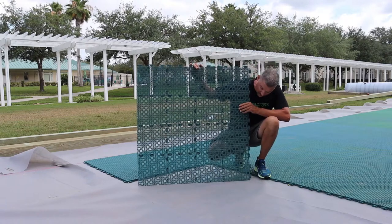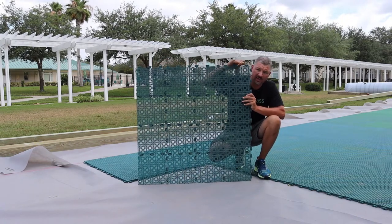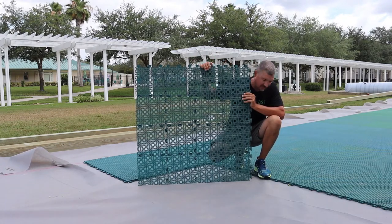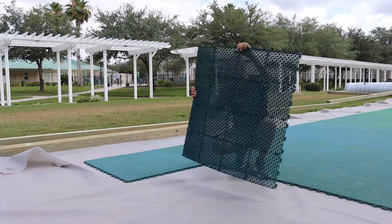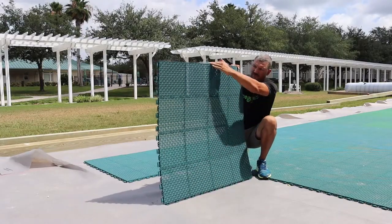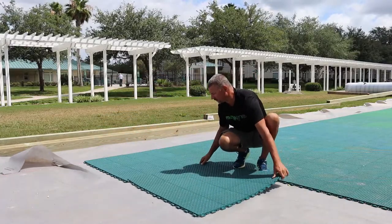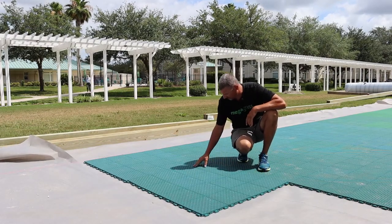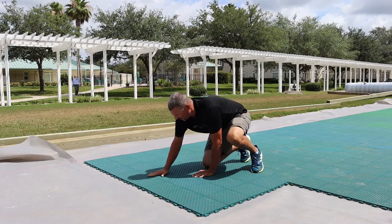When installing these tiles, you've got your hooks and then the opposite side which are your receivers. You should have your hooks and receivers and you're going to pick a direction in which you want them to go. We've already laid out this section here, and in order to keep this running in the same pattern, we've got our hooks on the outside with our receivers lined up. All we're going to do is line these up, place them over them, and it doesn't take much pressure to just push them in. You're going to hear a slight click noise and they lock right in.